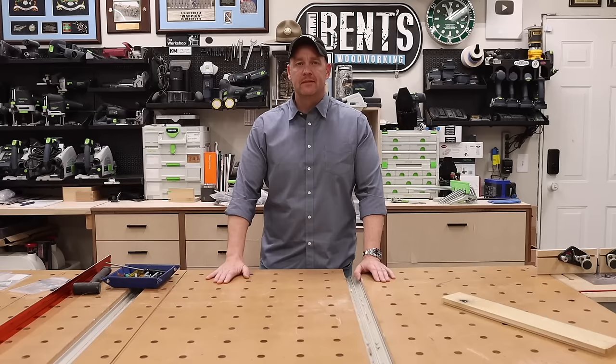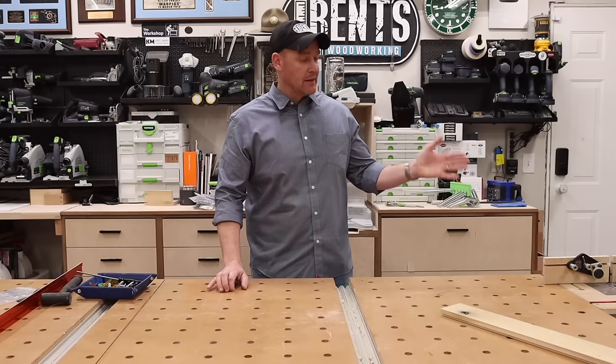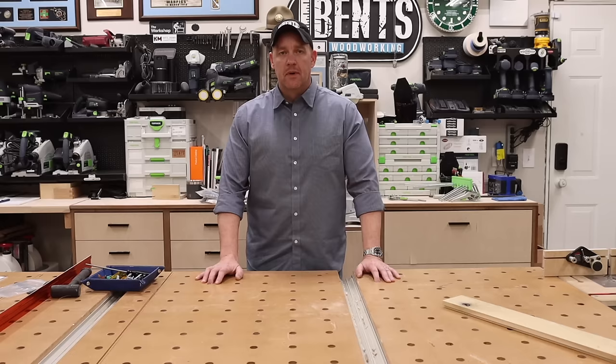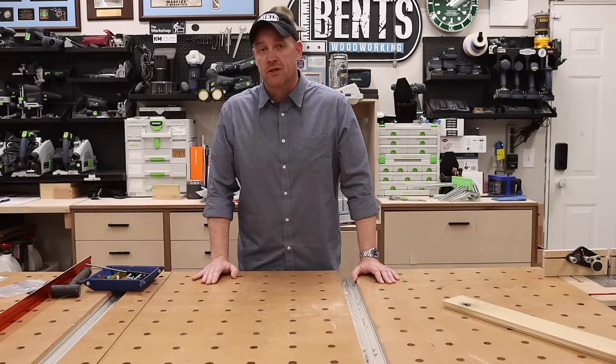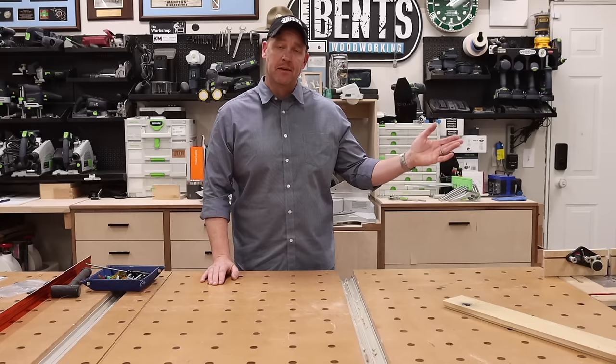Do I think this router table is going to be for everybody? No, obviously not. But I will say that I think this is going to handle 90% of the things I would need a router table for. I love that I can just pop it on and off and put it aside — store it, or even just put it in a drawer. In my opinion, the people it's really going to benefit are people like me who have a setup like this, or if you're somebody who goes to a job site and doesn't want to lug around another router table but always wished you had the ability. I think this is just such a great solution for that. As always, links to any of this stuff can be found in the video description, and if you have any questions, leave them down in the comments. See you next time.